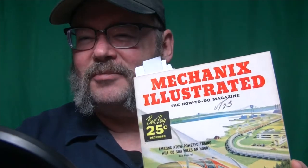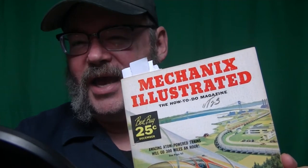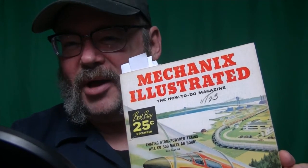Stick around for the end of the video. I'm going to do a heartfelt reading of some glorious ad copy I found in this — the December 1956 copy of Mechanics Illustrated. Standby.